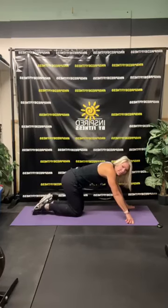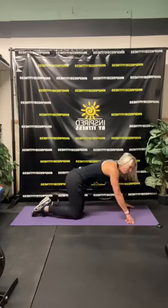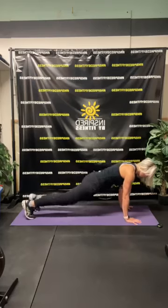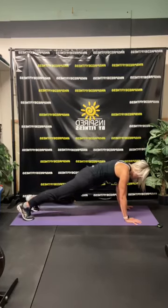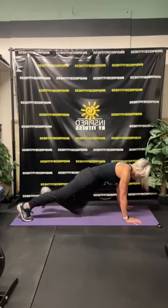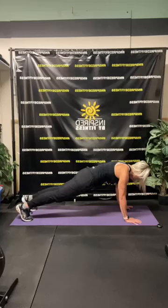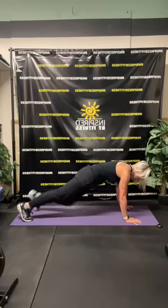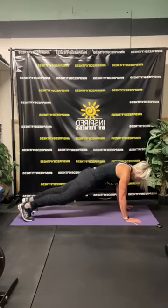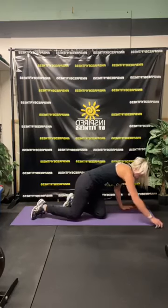Bring it up onto our hands. Last time — bring your knee across to the opposite elbow. Three, two, one. Here we go. Yes, that's it. Ten, nine, eight, seven, six, five, four, three, two — and one.